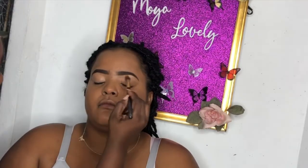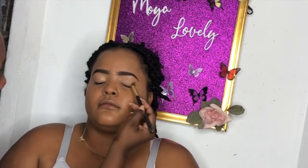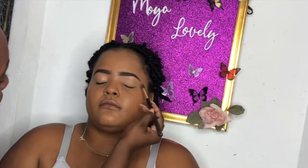Do you see how relaxed this girl is? I tell you, my clients get real relaxed and sometimes sleep in this chair. If you haven't booked a session, go to Instagram or Facebook - Moya Lovely - and book your session with me. Alright, now we're gonna prime the eyes with a lighter primer.